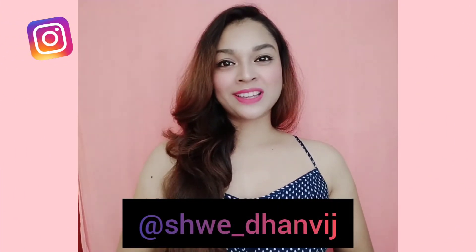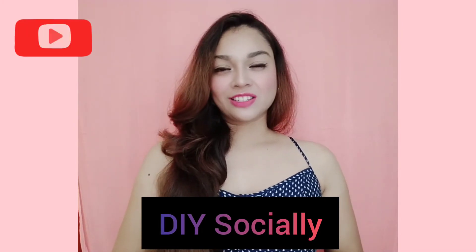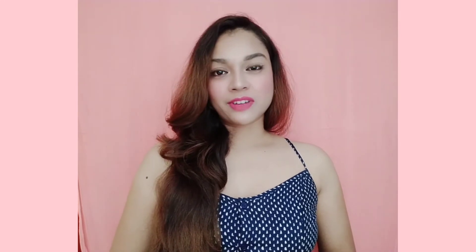You can check out these looks on my Instagram account. Let me know your views in the comment section. Subscribe to my channel for more DIY content. Till then, keep watching DIY Socially.